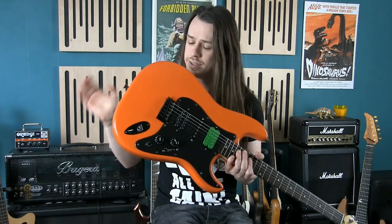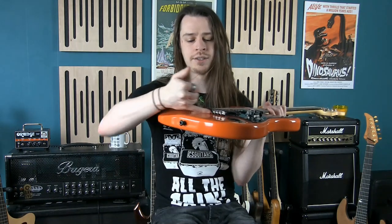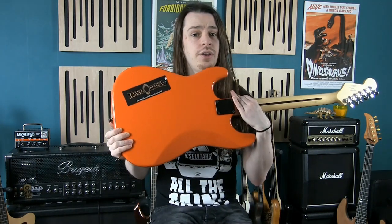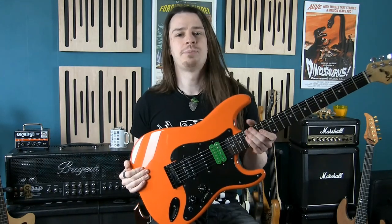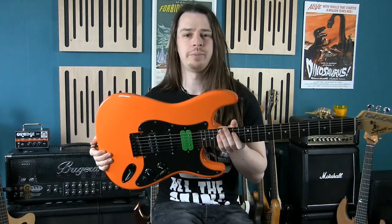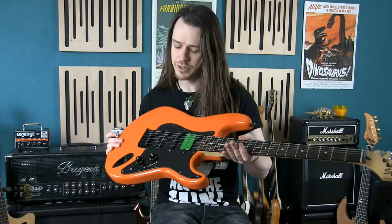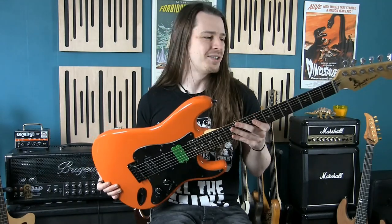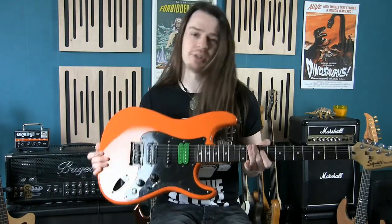I added strap locks — it's a solid guitar. I gigged this and it was my main guitar until I built my own, then used it as a backup. The new pickups help it sound a lot better, but it'll never compete with an expensive, well-made instrument. The only remaining job is to change out the stock bridge — I want a good quality brass bridge with strings through the body. After that it'll be as good as it can possibly be. I love this guitar and I'll never get rid of it — it's a great, trustworthy, road-worthy instrument.